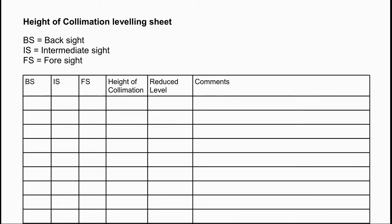There are different methods of recording or booking the levels. Whichever you choose, it's helpful to have a pro forma sheet to record your levels, leaving space to add the reduced levels later.